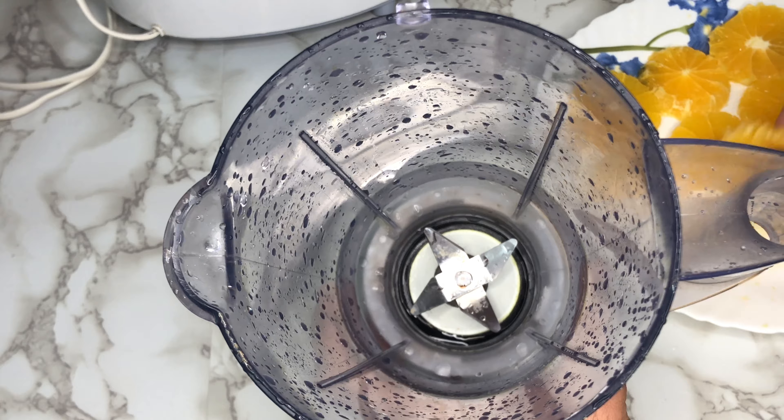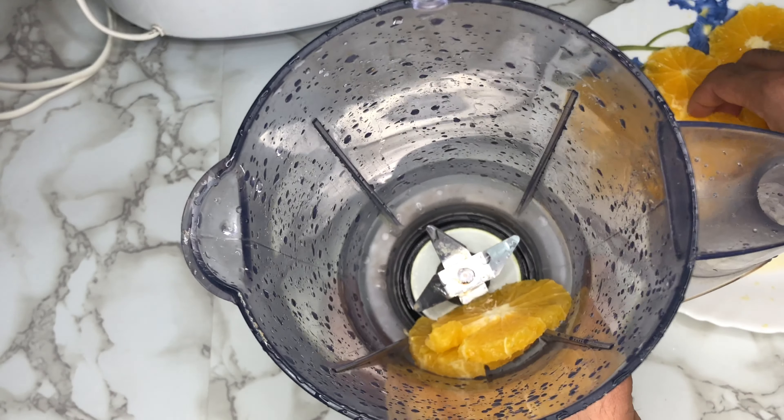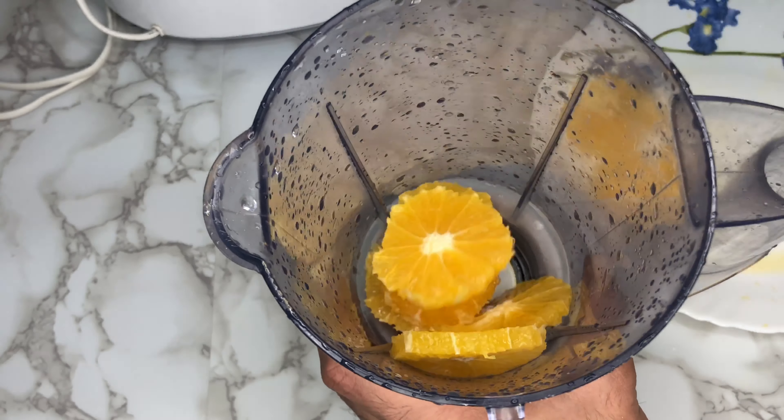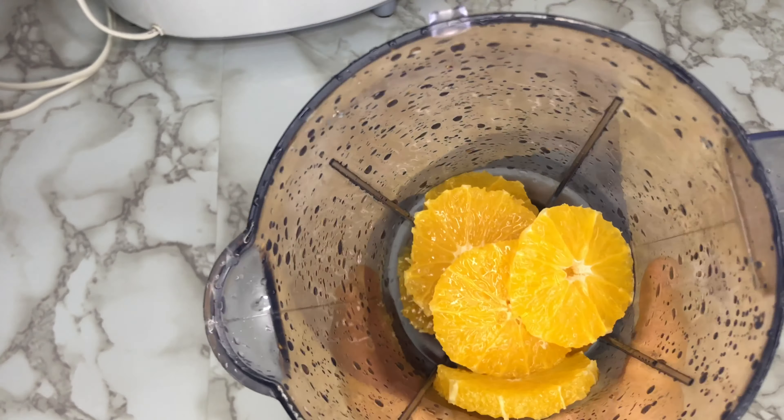Now we are going to shake this and make sure we are going to eat this shake. We will add some juice or more juice. We will cut the shake with 280 ml.